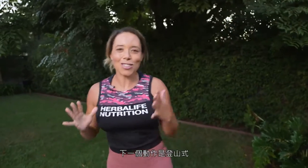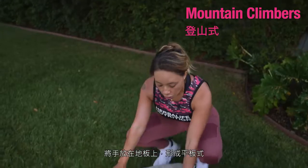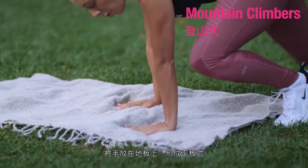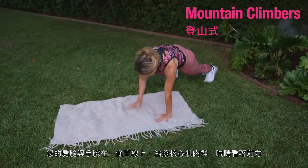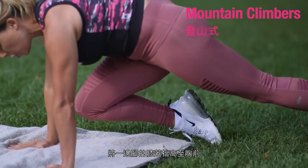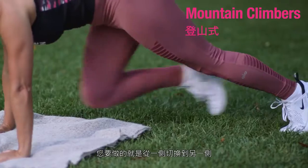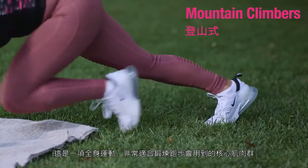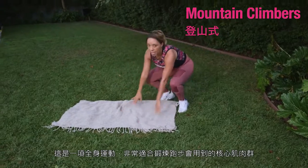Our next move takes you down to the ground with mountain climbers. Place your hands on the floor into a plank position, shoulders in line with the wrists, core tight, eyes looking just ahead. Bring one knee to the chest and switch from one side to the other. This is a total body exercise that is great for getting your core strong for running.